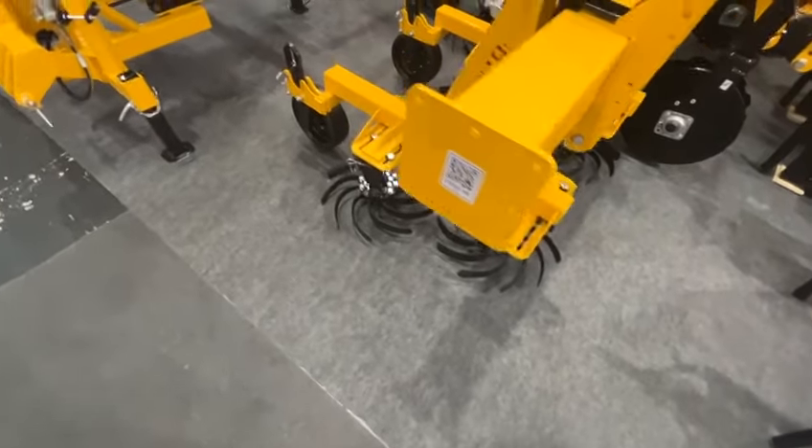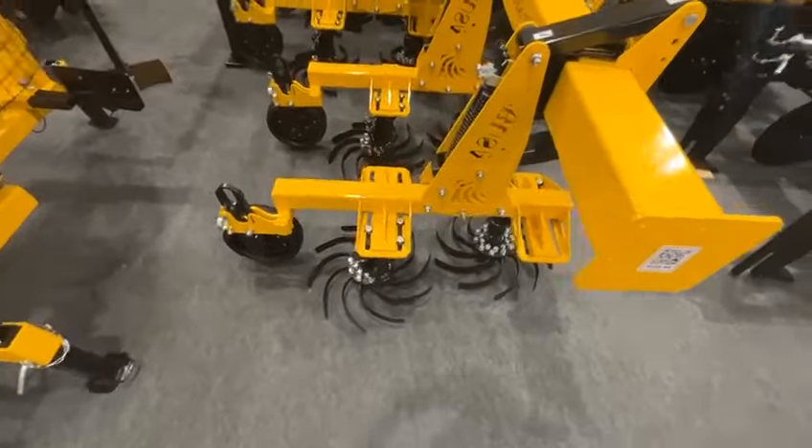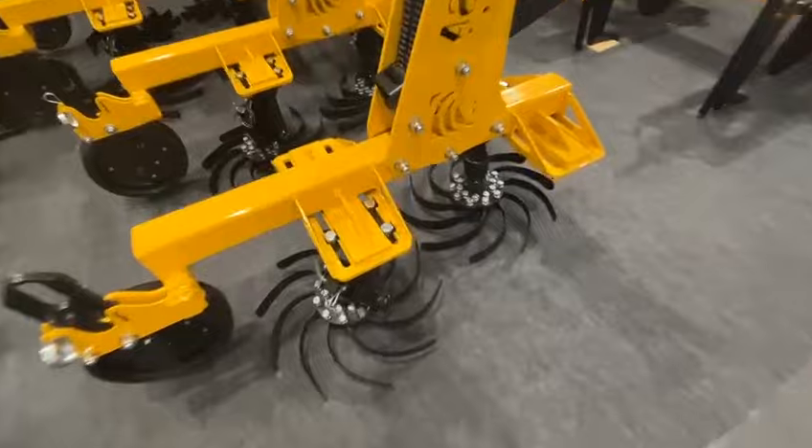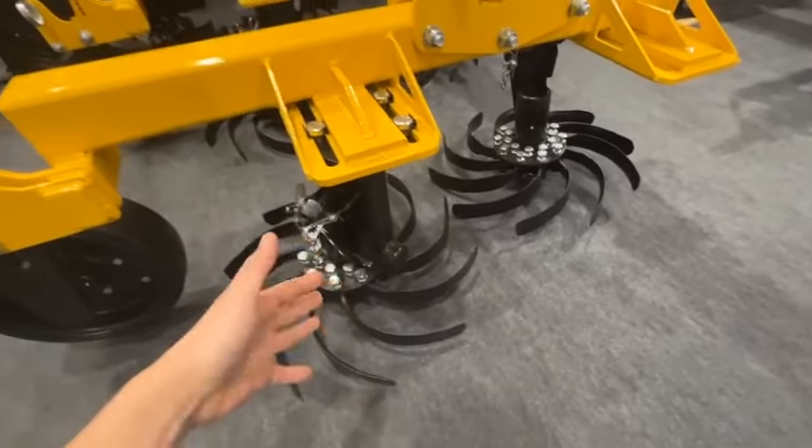Now for today, I'm going to show you our Rotor Cultivator. Here is our Gen 5, 5th generation unit with our rotor. So here it is.